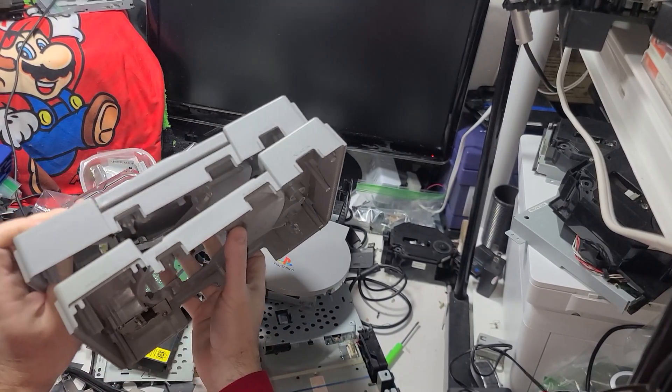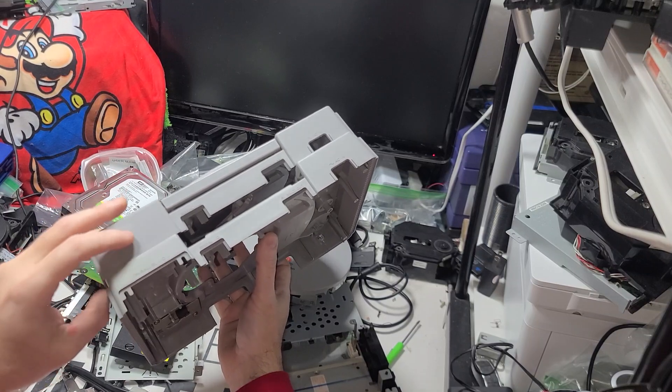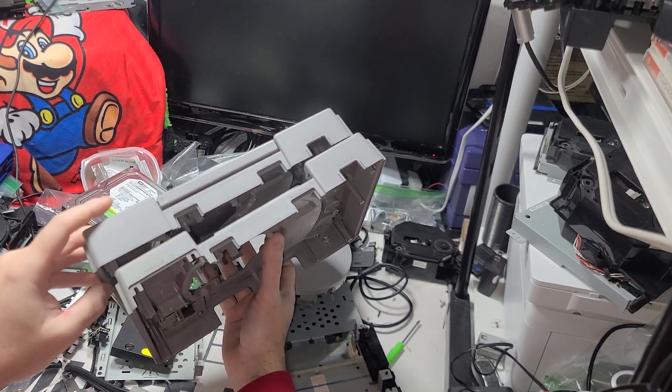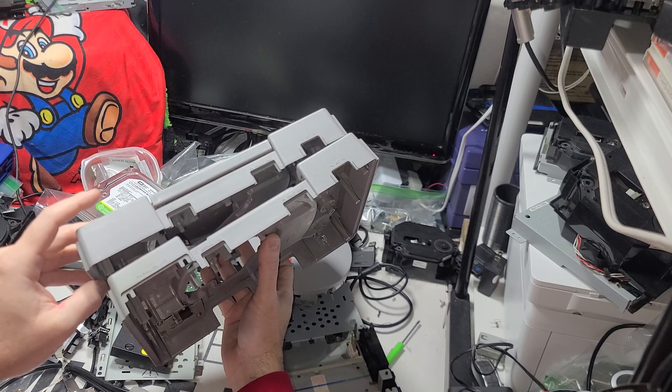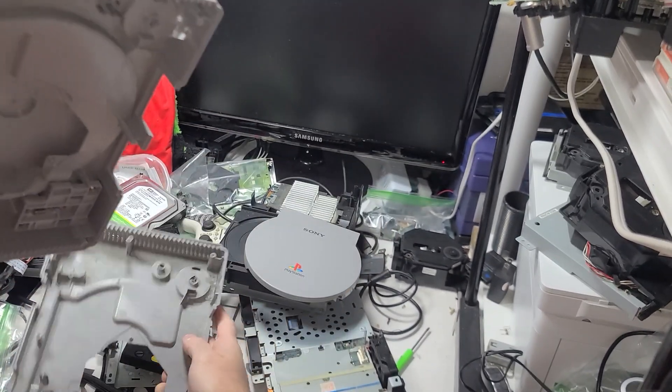So this is a 9000 model, because it doesn't have that port anymore. So these are the two different top cases, and then if you had the 1001, that's the third different top case.